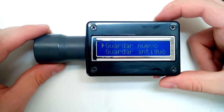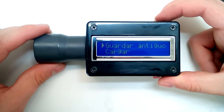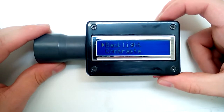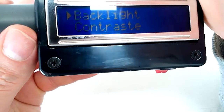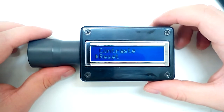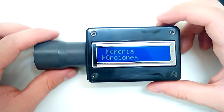In the memory section, you can save to a new slot or overwrite an old one — there are two memory slots. You can also load or delete saved data. Under options, you can toggle the backlight to save even more battery, adjust contrast, or reset everything if needed.